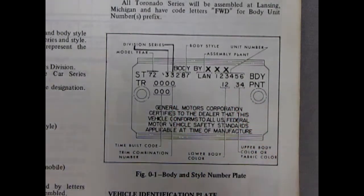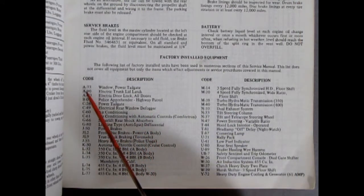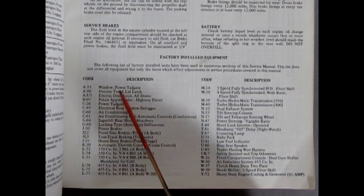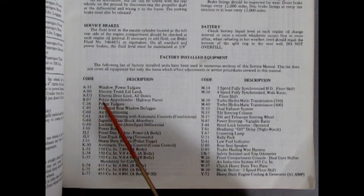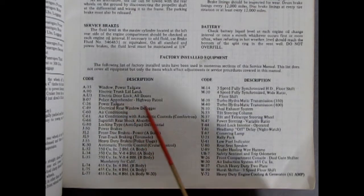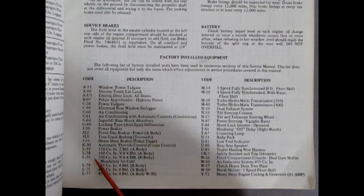In addition to the paint codes we also have all these other option codes. Like A33, which means you have a power window and tailgate — that would be for station wagons. B-07 is the police apprehender package for the highway patrol. Then we get into L32, which is a 350 cubic inch 2-barrel — I think that's what's in mine. L34 is a 4-barrel 350, and L35 is the 350 in the B-body, which is the bigger ones.